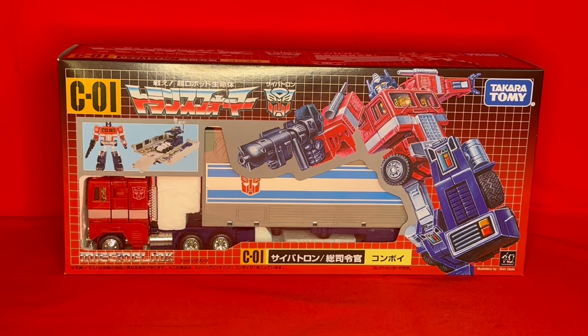This is a G1 Optimus Prime, but that you already know. What you may not already know is that Takara — not Hasbro of course — have decided to revisit the original Optimus Prime toy and bring it into the new century. We're celebrating the 40th anniversary of the Transformers with this release. They've termed it the Missing Link.